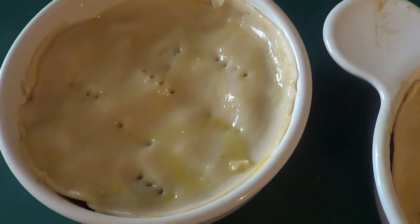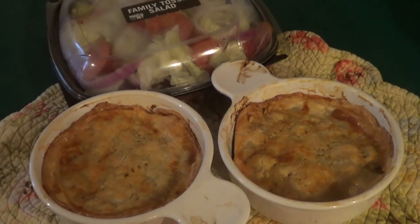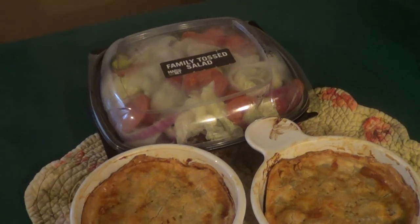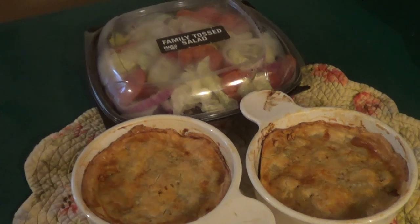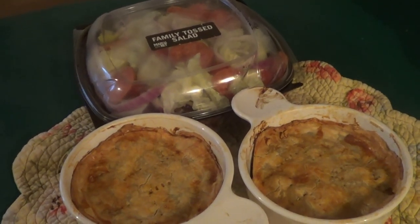All right guys, there you go — there is your homemade beef pot pies with a nice house salad. Nice dinner! If you're new here, please subscribe, hit the notification button, hit the like button, leave a comment, and we will see you in the next video.